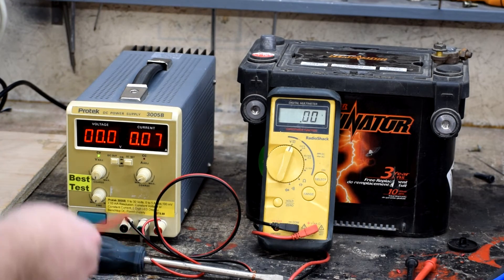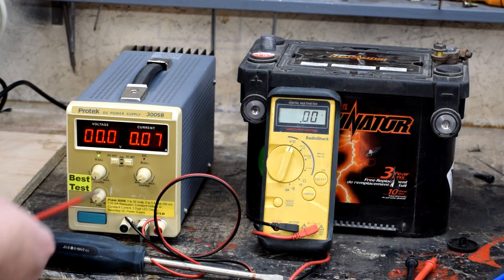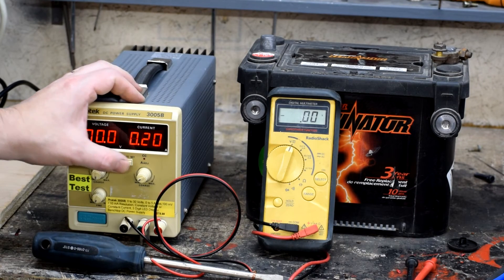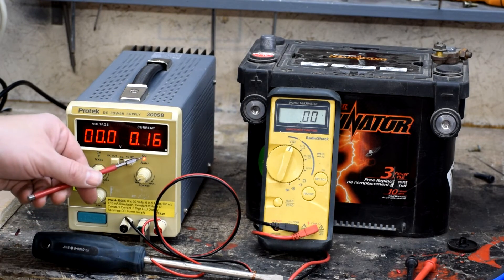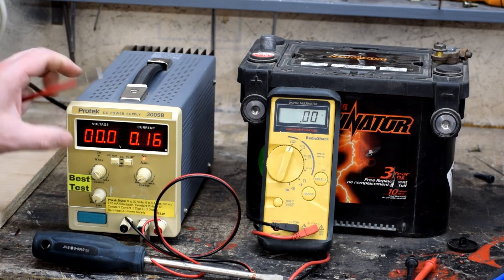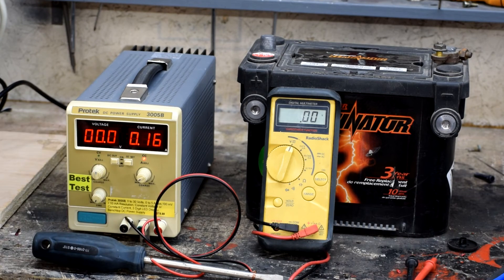What I've done here is hooked up the power supply to that screwdriver from our earlier example. We've got it in current limiting mode and told it we only want to see 0.2 amps through that. If I then turn on the voltage knob — see how the light comes on? That tells me it's now in current limiting mode, limiting the current to what we've set it to — in this case, it's reading 0.16 amps.